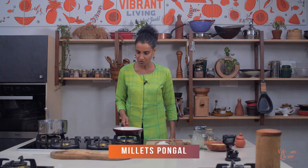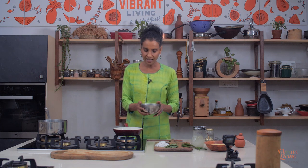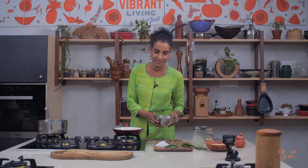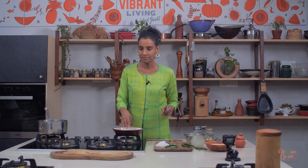So I am roasting cashews, dry roasting cashews for our recipe of the day — Upongali. Roast them and keep them aside. We are going to use millets. I am using foxtail millets — three quarter cup of foxtail millets and one cup of mung beans. Foxtail millets should be soaked for at least six hours, and use the water that you soaked them in.